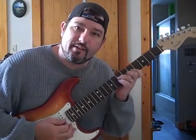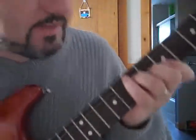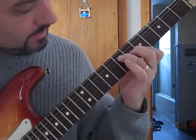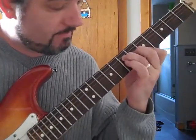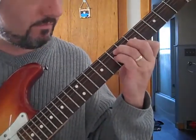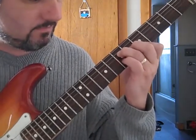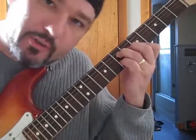All you're doing is you're accenting with your pinky. So I'll get up close and show it to you. You've got the chord, and with your pinky, you strum it. A lot of it is like a hammer-on. You strum and then bring your pinky up. Doing a little trill kind of.